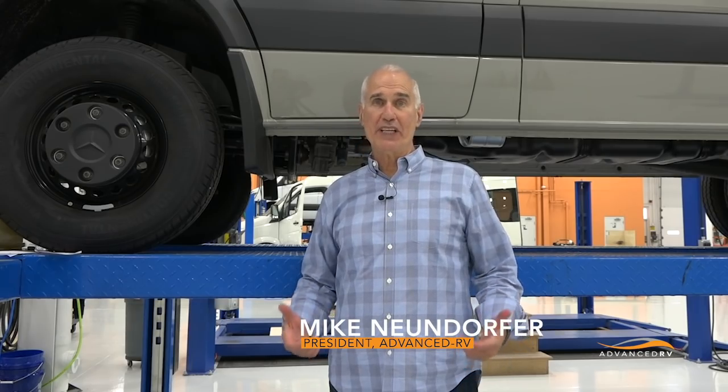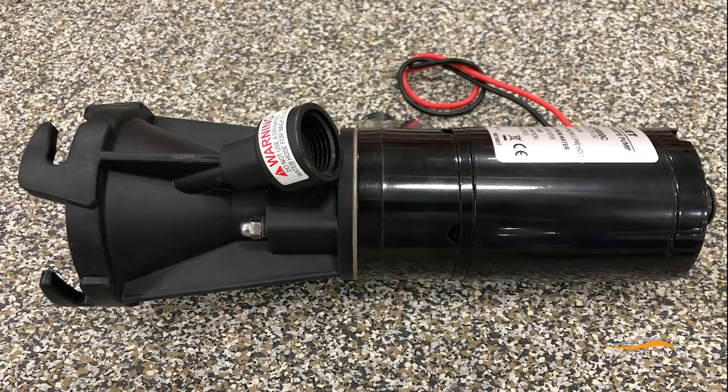Good morning. This is Mike Neuendorfer at Advanced RV in Cleveland, Ohio, and I'm going to talk a little bit this morning about macerators.